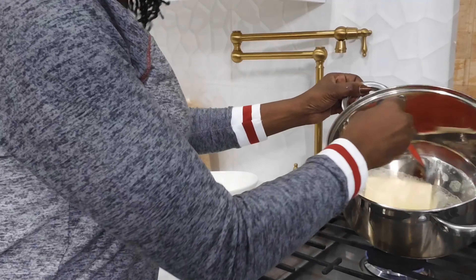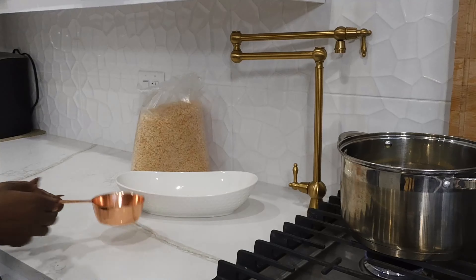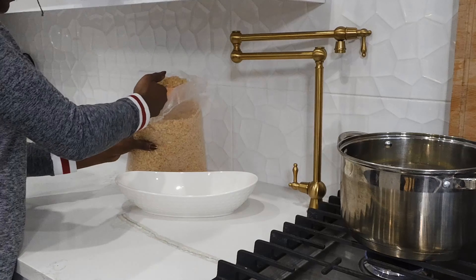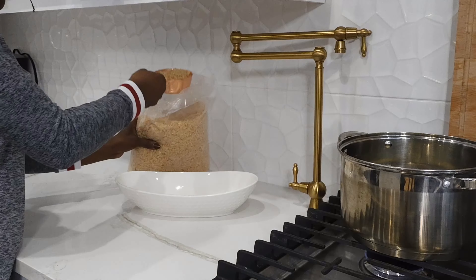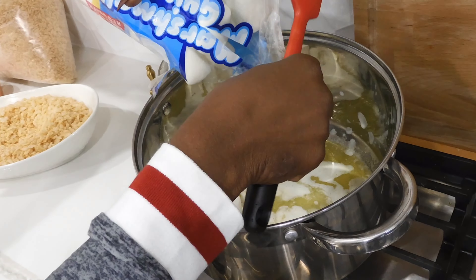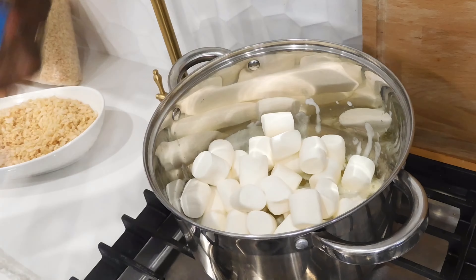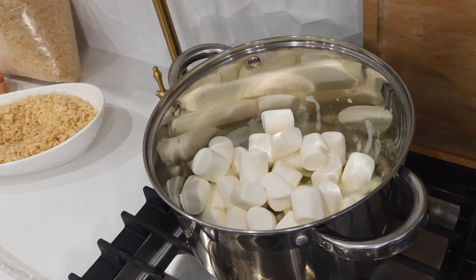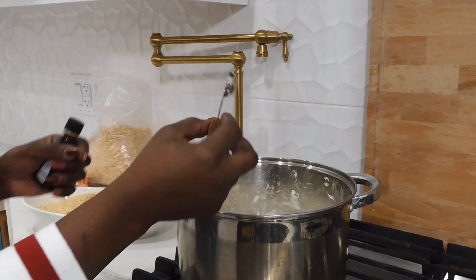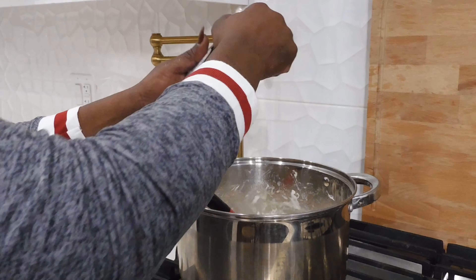I'm going to melt it all the way. Meanwhile I need nine cups of rice Krispies. Under medium heat I'm going to put the marshmallows, and then add half a teaspoon of pure vanilla extract.